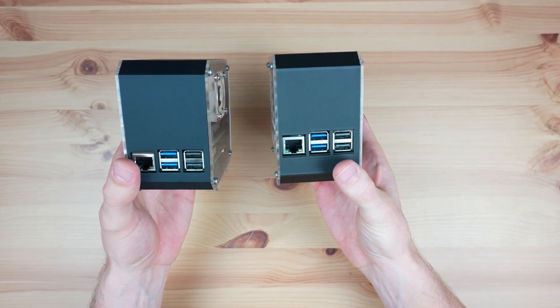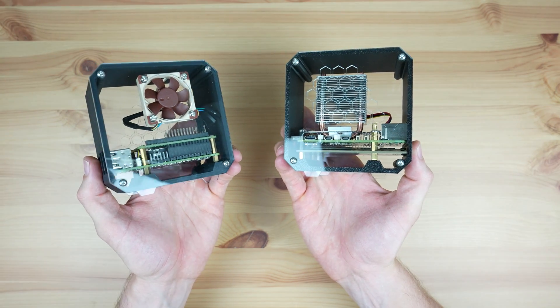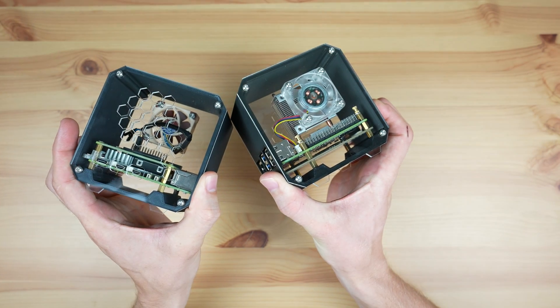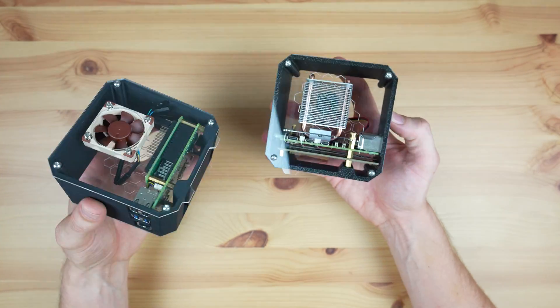If you don't know already, I've been selling 3D printed cases for Raspberry Pis online for a few years now. With the launch of a number of NVMe hats for the Pi 5's PCIe port, I get asked quite a lot which hat is best for it and which case to choose, so in today's video I set out to find out.